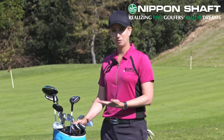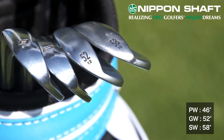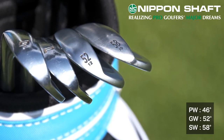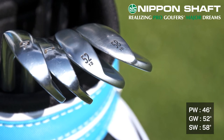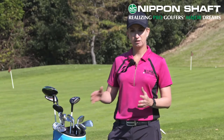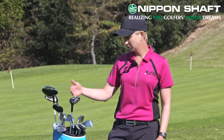The makeup of my wedges as far as loft is concerned: I have three wedges — a pitching wedge at 46 degrees, a gap wedge at 52 degrees, and a sand wedge or lob wedge at 58 degrees. I've always gone with three wedges, and as you can tell the loft changes are staggered in six degree increments.